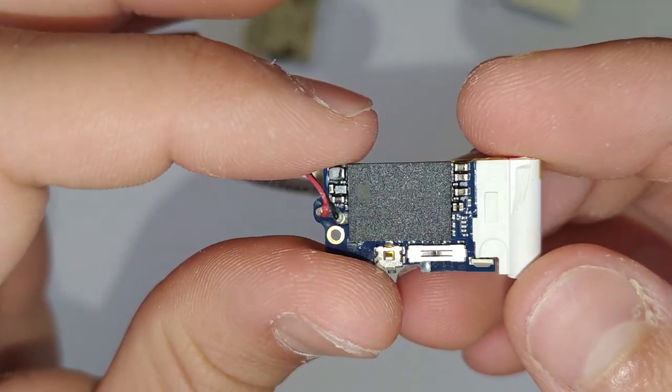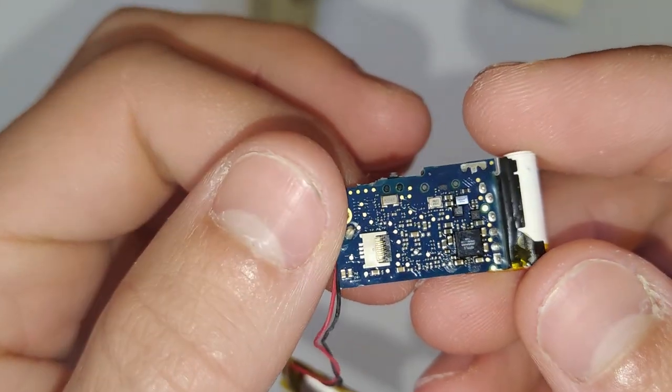Now once you've got the logic board out, this is always a good time to inspect for any water damage or anything like that.